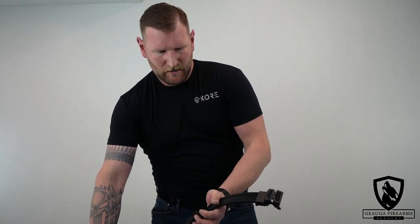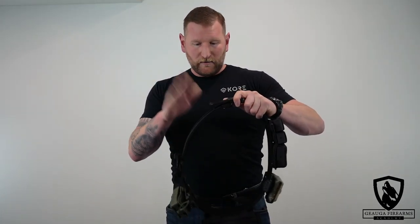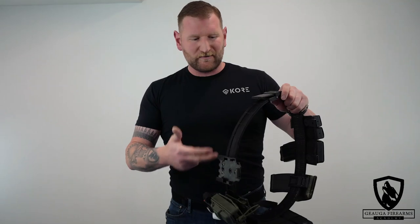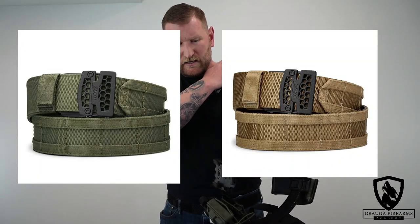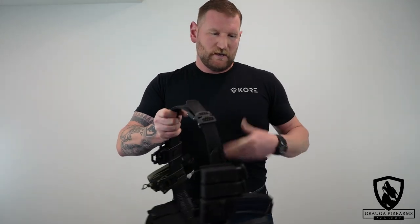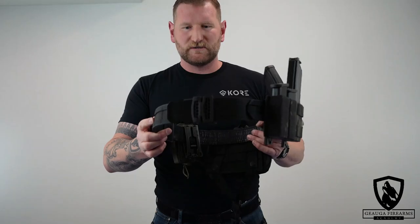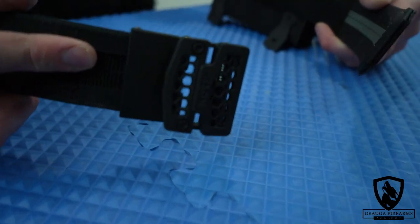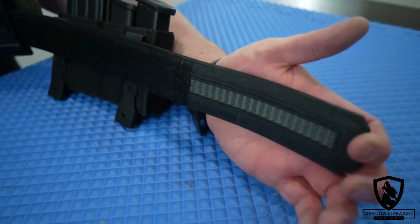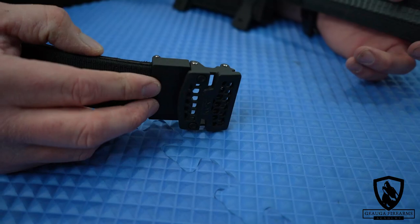Core does sell the outer belt, inner belt, and buckles independently. If you wanted to replace one or get different colors — FTE, black, and OD green are available right now — you can do that. Multiple inner belts, multiple buckles: all available through their website. Here's a close-up of the buckle itself — very nice. You can see the track line inside; this belt goes all the way up to 48 inches. The buckle is very heavy-duty, made out of zinc alloy that is powder coated.